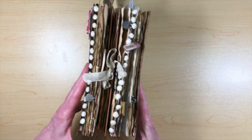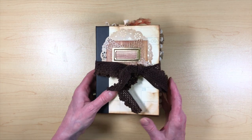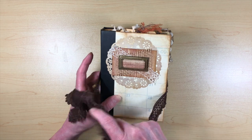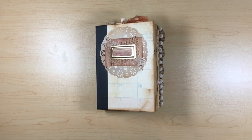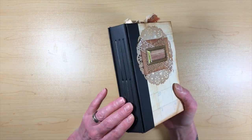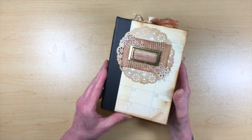So that's the first journal. I got really excited and finished it about a week ago, then decided to make another one and finished that one today. This one is a Seven Gypsies kit that I bought ages ago and never did anything with, so I decided to use it. It's a sewn-in signature book, so the pages came with the book and I just distressed them with distress ink to age them up.